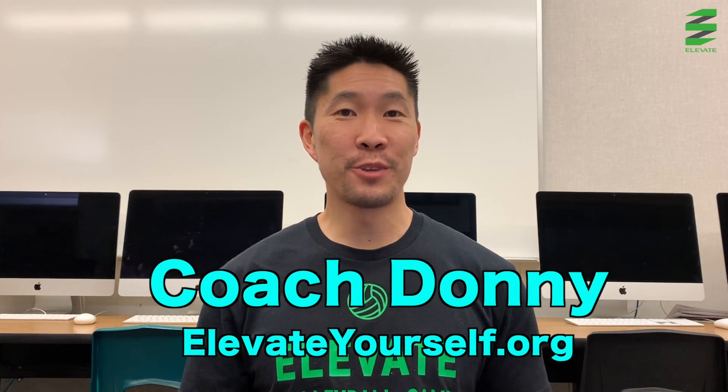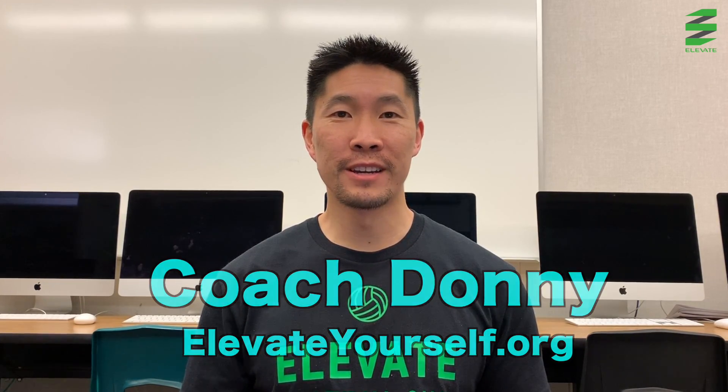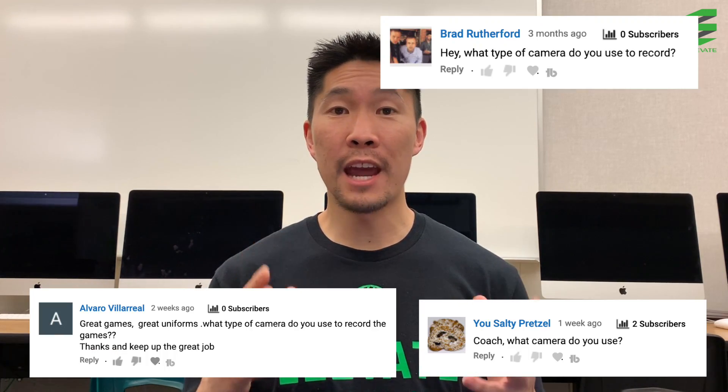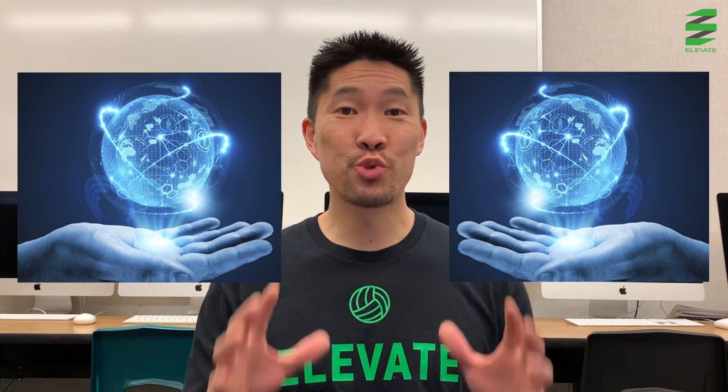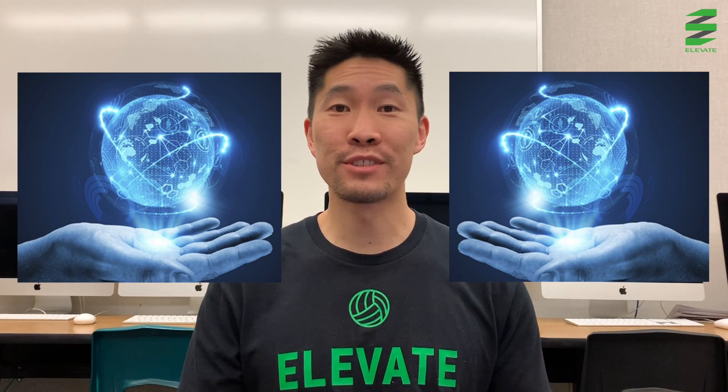What's up guys, this is Coach Donnie with elevateyourself.org. One common question that I receive is: what camera setup do you use to film your videos? In this video, I'm going to share with you my extremely high-tech camera setup.